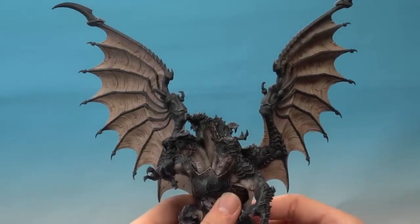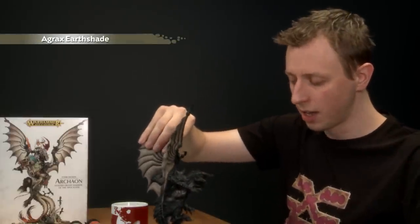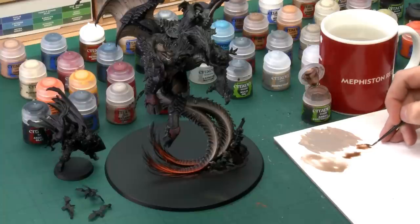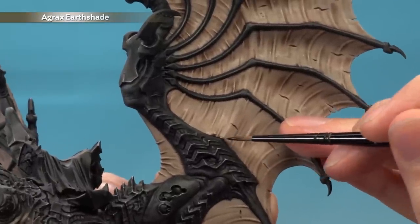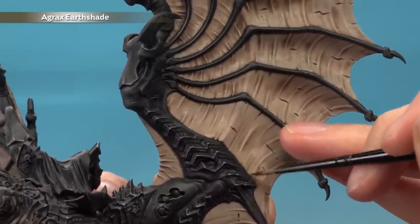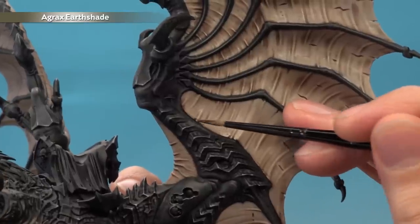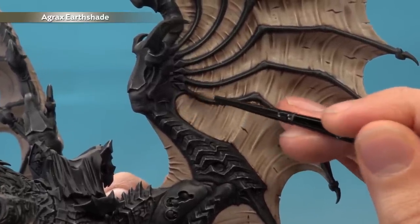Once that mix is completely dry on all segments of the wings, apply another shade — still Agrax Earthshade but this time undiluted and more focused. Use a medium layer brush with your palette to control exactly how much is on the brush. Paint this into all the parts where the Rakarth Flesh wing membranes meet the black, keeping it as focused as you can. Getting some onto the actual wing membranes or onto the black doesn't matter. Take your time working all the way around the wings to give them a bit more definition.